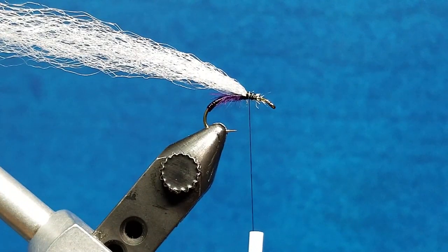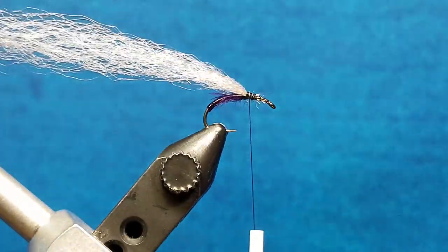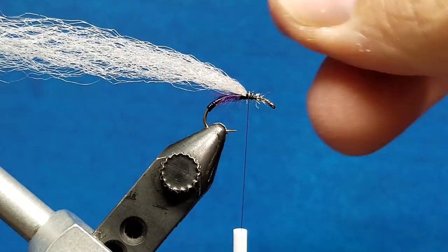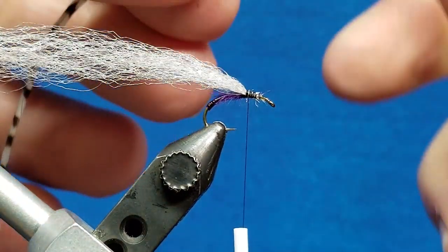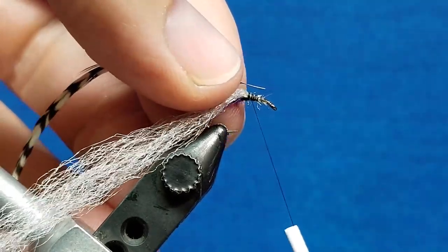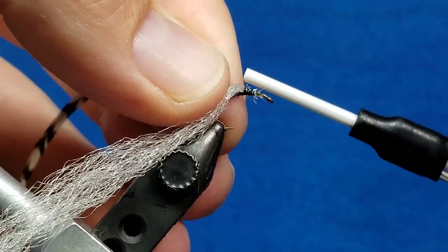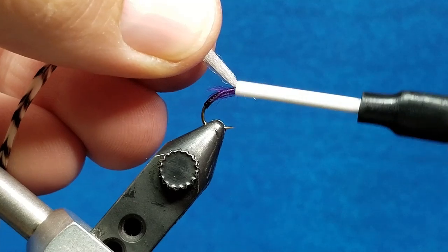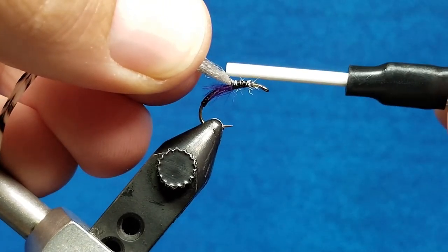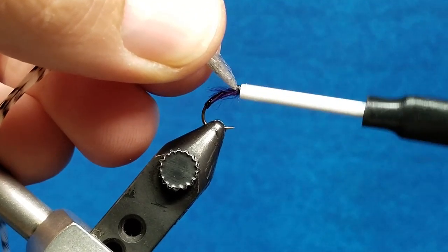Once I have that secured, I'm going to bring in my grizzly hackle. This is oversized by one hook size. I'm going to tie this in on the far side of the hook shank, making sure that I have a little bit of bare stem to start with when I begin to make that wrap against the post. I'm going to secure that stem, lift this up, and wrap back until I'm right at or above that hook point, keeping that index point in mind.